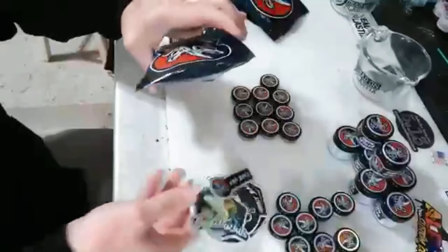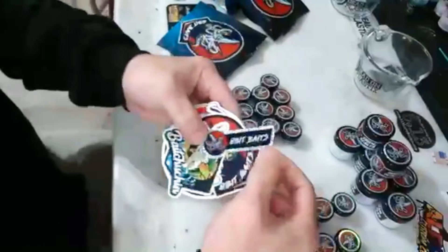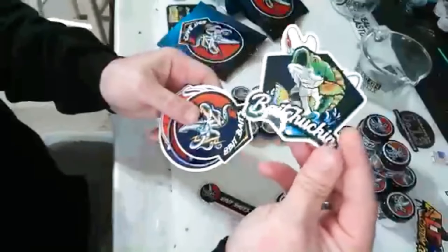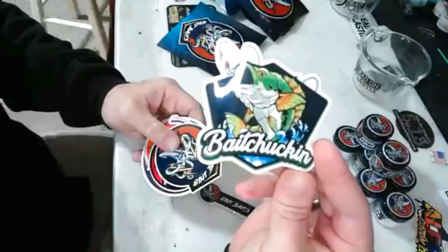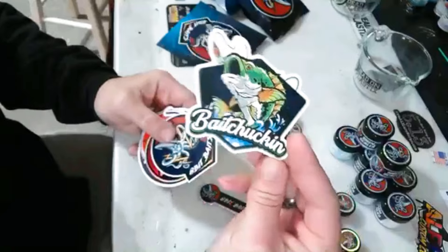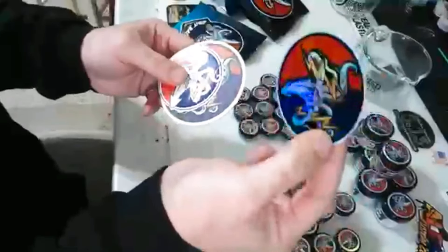Can't go without the stickers — 8-Bit Baits! Check them out, that's his channel, Bait Chucking. Make sure you check him out if you don't already know — his site is really cool, he's got some awesome things going on. 8-Bit Baits, that's a cool one.